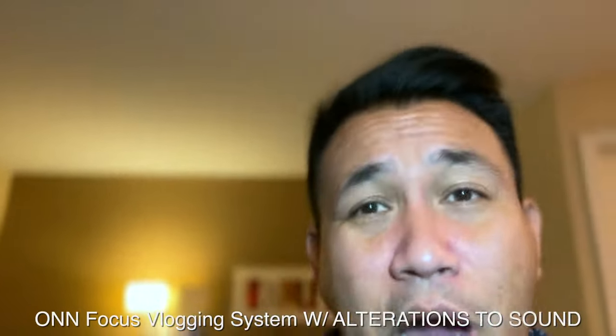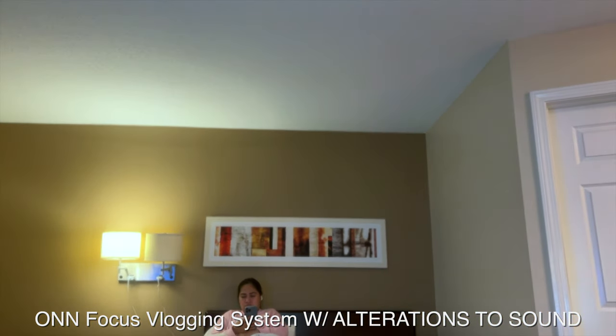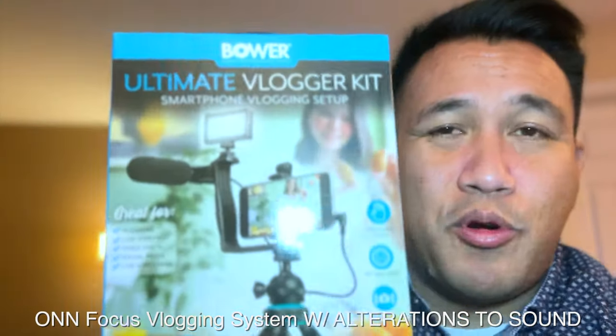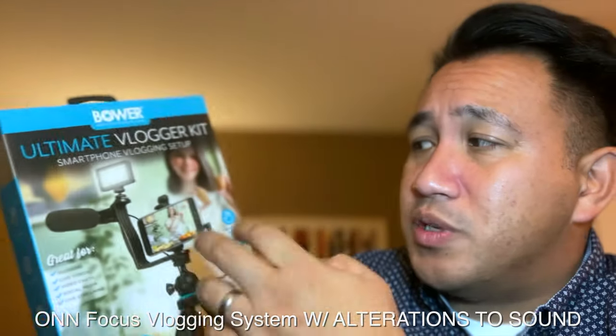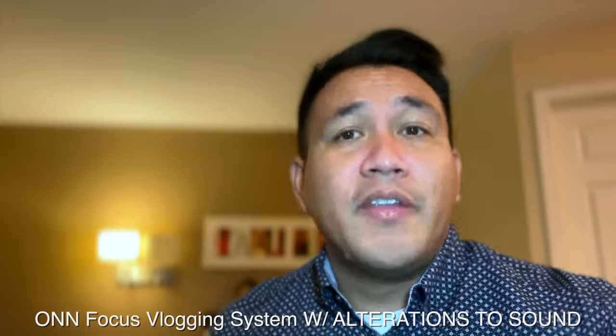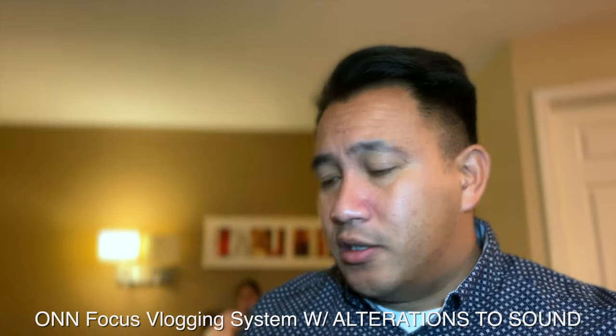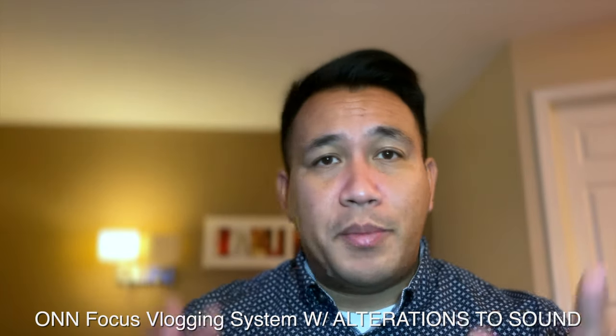I do have another one I want to review down the road — the Bower ultimate vlogging kit. It's a bit more pricey than this one but still within budget and a really good alternative to a more expensive setup. Look forward to that video coming in the next couple of days.